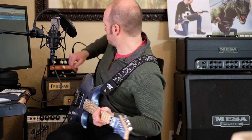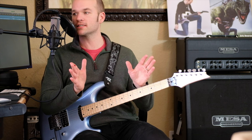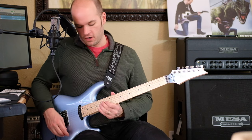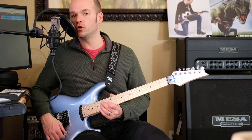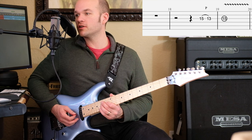Now we get into the lead guitar. What happens is we're at 150 BPM and we've got a measure of nothing — just total rest — and then we come in on beat four of the second measure for the melody. So there's lots of room to breathe.